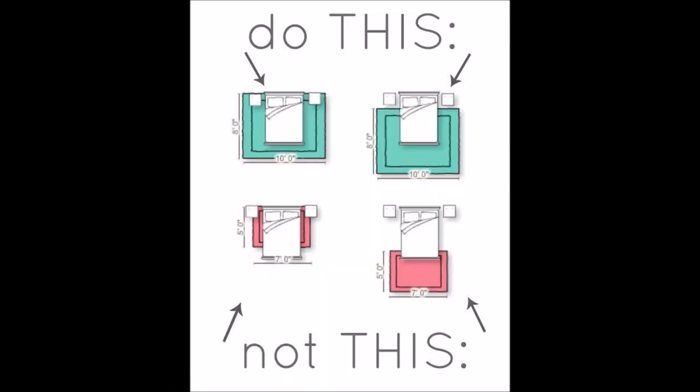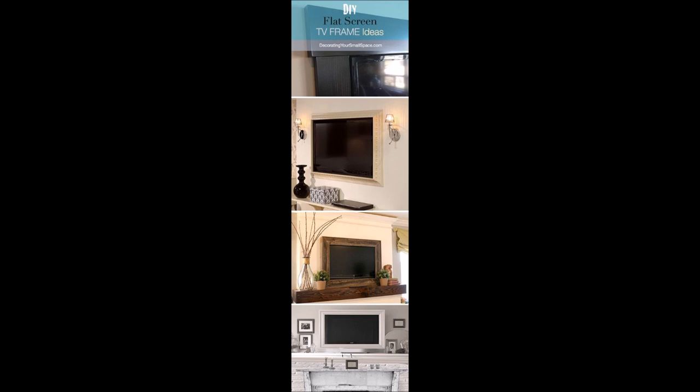Tip 19: Get the right size rugs and know how to place them. Tip 20: Frame your flat screen with molding trim.